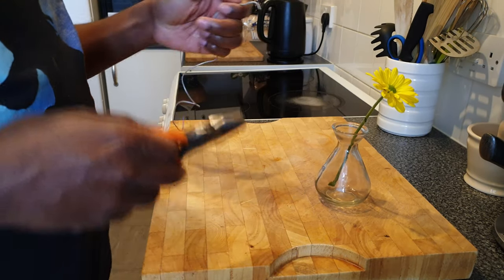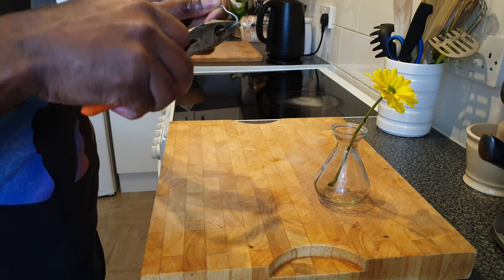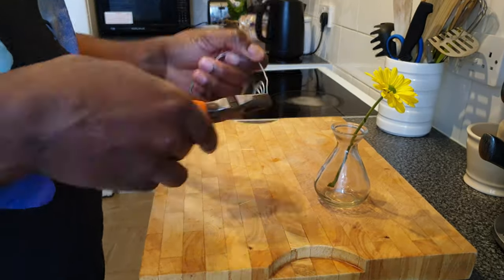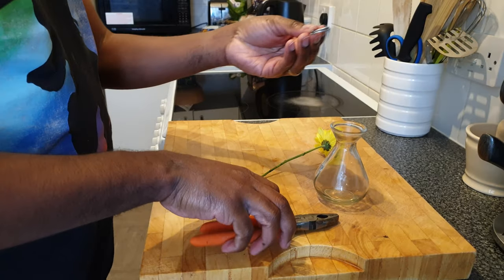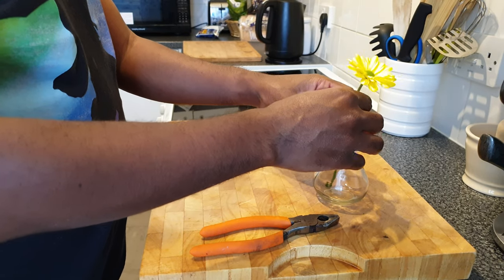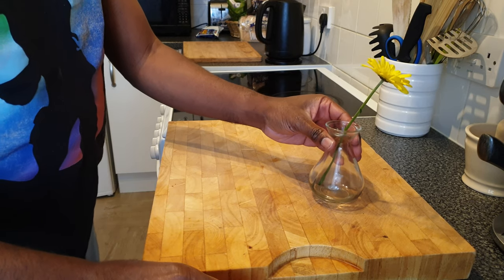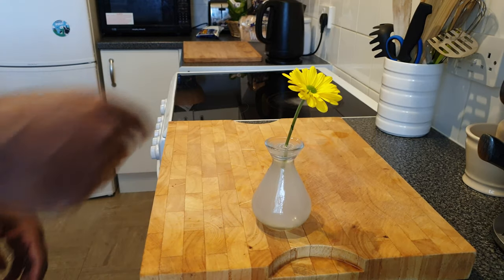I'm going to use this wire here for my prop. Here we go, I think that'll do the trick. And what I'm then going to do is just fill this up with water, and then the water is going to stop the ants from climbing off.